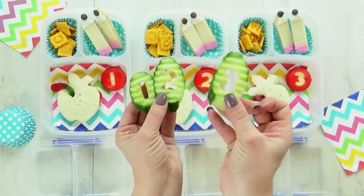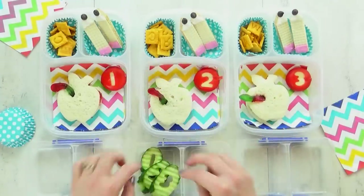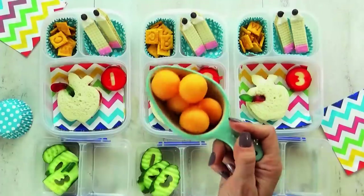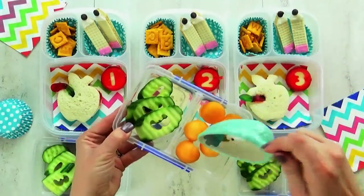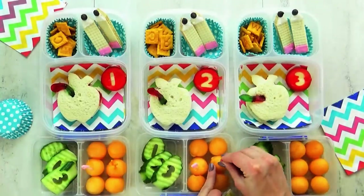I'm also giving the kids some cucumbers today. This is a really big cucumber, so I was able to use my little number cookie cutters to cut out the center. And then in this last section, I'm going to give the kids some melon balls — this is actually cantaloupe. I'm going to throw in some special picks for the melon balls, and these all have letters on them, perfect for today's lunch.